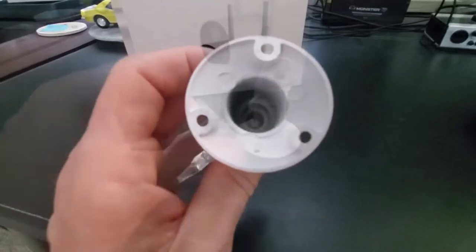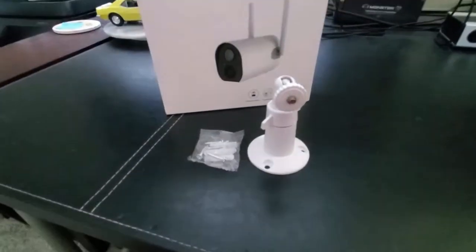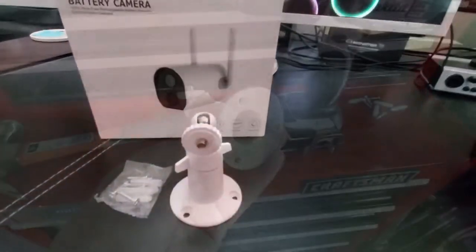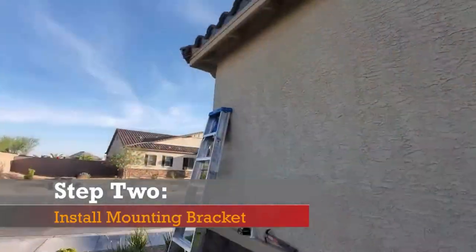This camera system came with four anchors and four screws, but you only need three anchors and three screws, so you get an extra anchor and an extra screw. The tools needed to install this mounting bracket are a drill, drill bits, a hammer, and a ladder.